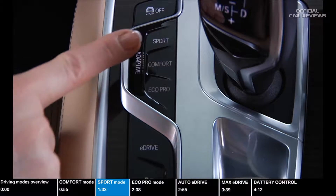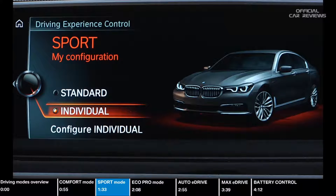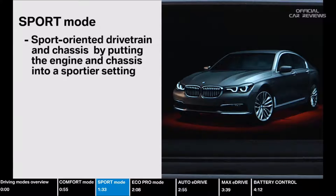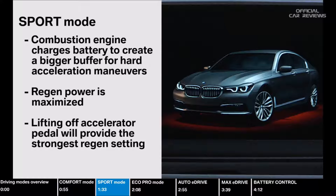Press the BMW Driving Experience control switch to select Sport mode. Sport mode gives you a sport-oriented drivetrain and chassis by putting the engine and chassis into a sportier setting. In Sport mode, because the combustion engine is running, you will also charge your high-voltage battery in order to create a bigger buffer for hard acceleration maneuvers. Regen power is also maximized, meaning lifting off the accelerator pedal will provide the strongest regen setting.